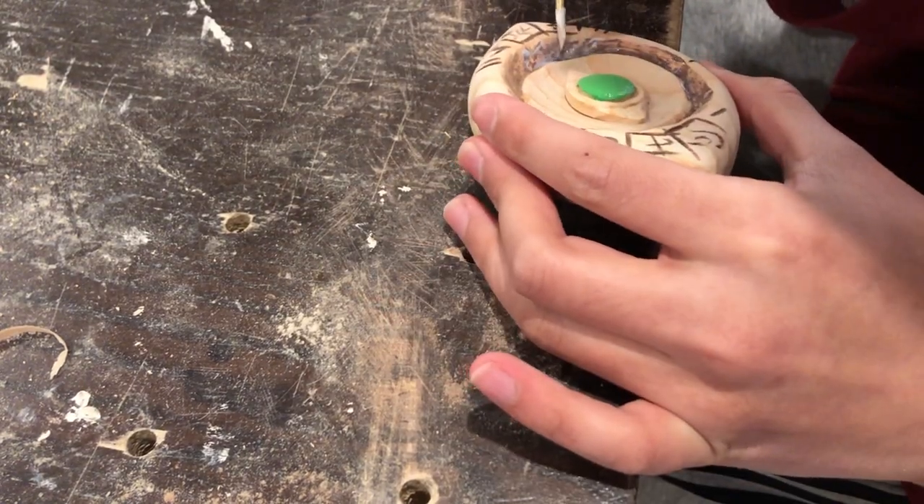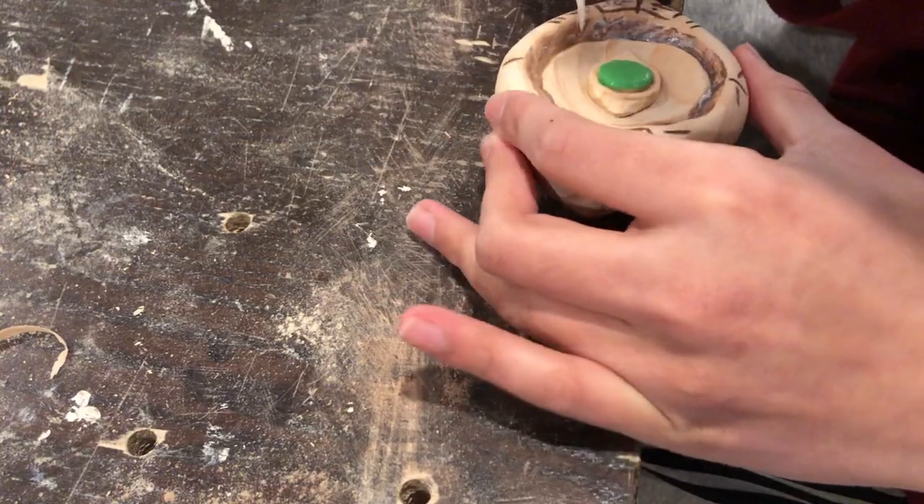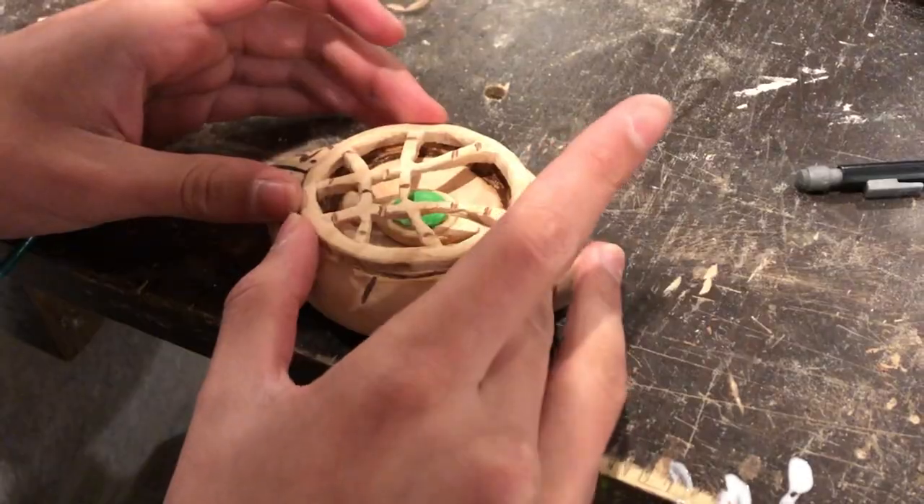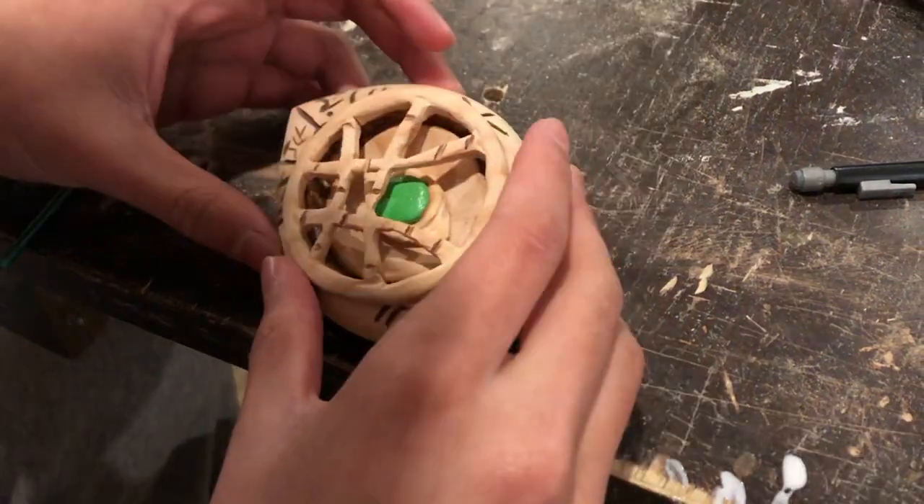I also slapped a coat of Mod Podge onto the painted parts, almost as a lacquer. All I had to do after that was glue the top circle design to the actual body of the piece.